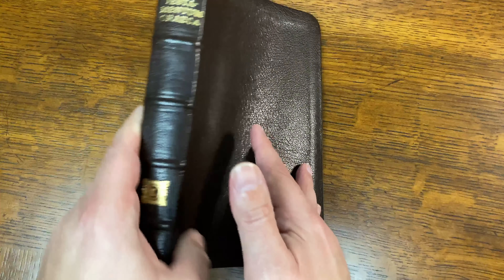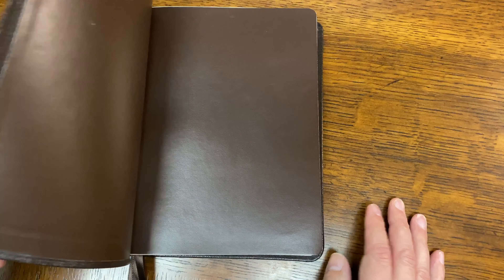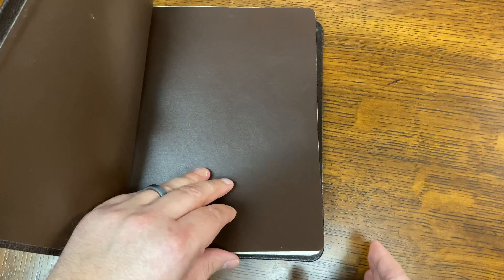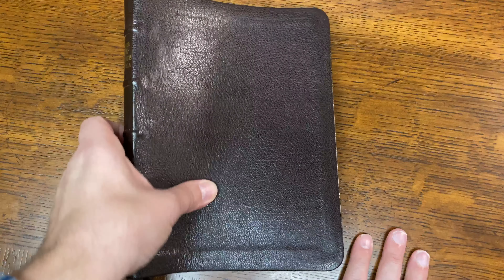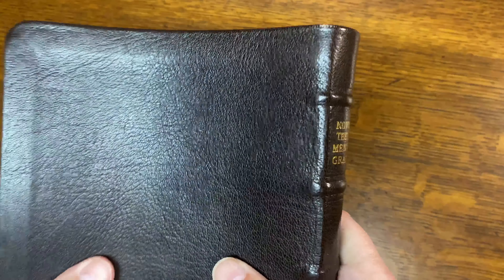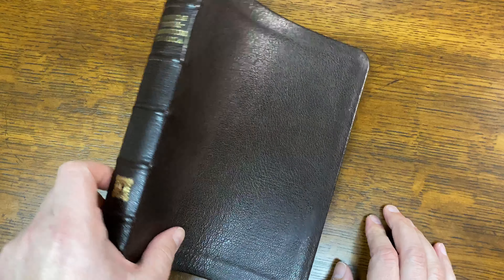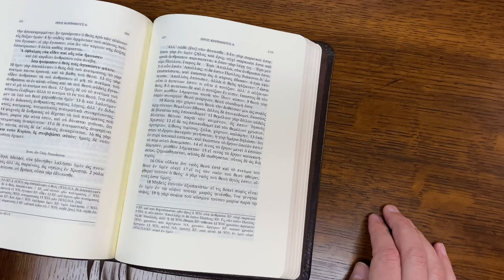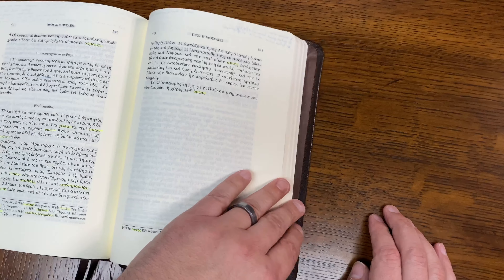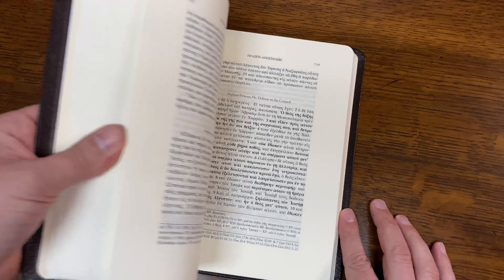I don't know how well you can see this in this lighting, but this is a very deep, dark brown. As I said, it's a Kodo goat leather, nice and thick right here — very beautiful. This is absolutely one of my favorite Greek New Testaments. What I actually did — and you'll find this out when I do a review — is I had a complete Hebrew-Greek Bible and had just the Greek New Testament rebound. It's one of the most beautiful Bibles that I own. In the critical line, this is one of my favorite Greek New Testaments.